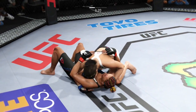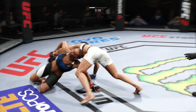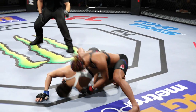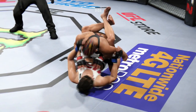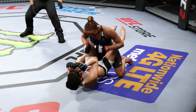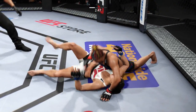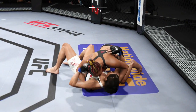Side control here again. Nice movement on the ground. And full guard here. Strong hammer fist by Esparza. Great movement on the ground. Get yourself up on the ground. Keep going forward. That's it — side control, nicely done. Big shot from the bottom.